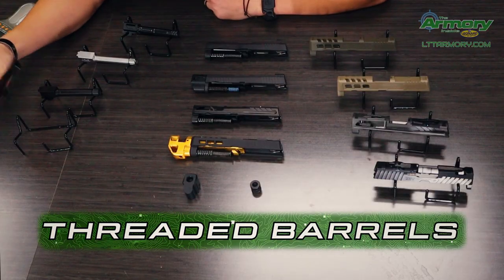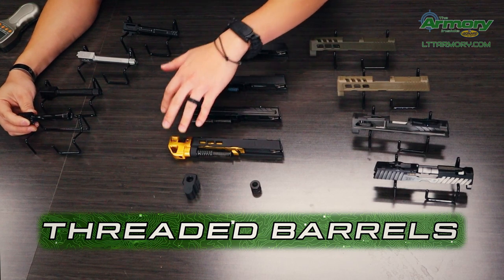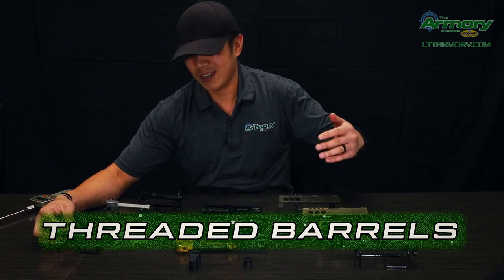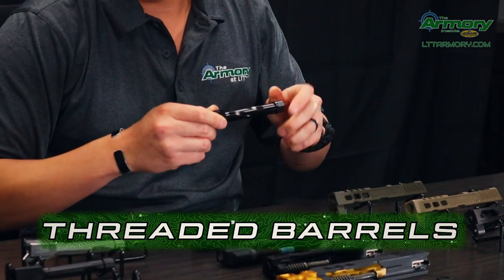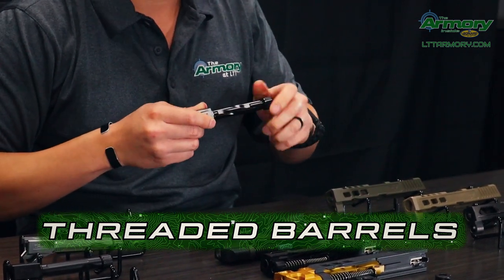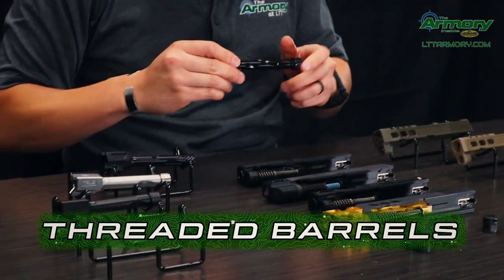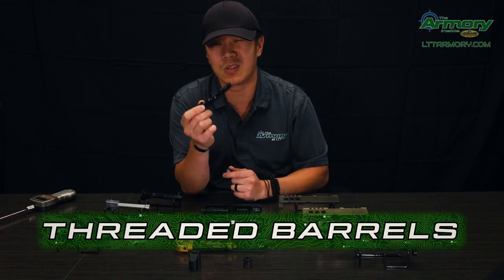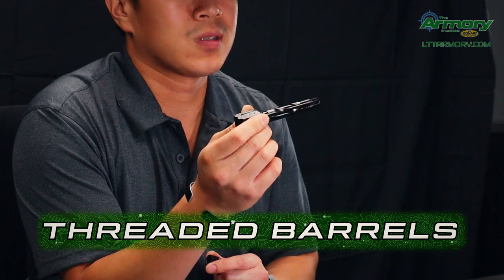So our threaded barrels here — you're going to need these for any of our compensated guns. And if you wanted to ever put a suppressor on it, those are not illegal. We can certainly do that, but you will need one of our threaded barrels to be able to get that onto your gun. All these threaded barrels right here will have a threaded cap that you put on, and that's to protect the threads. If these threads were ever to get messed up, it is quite a hard fix to do.